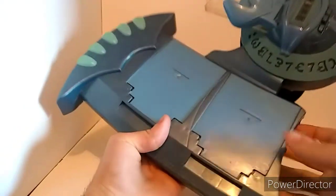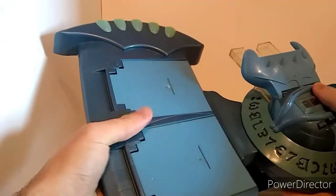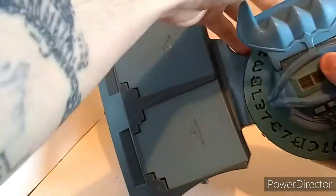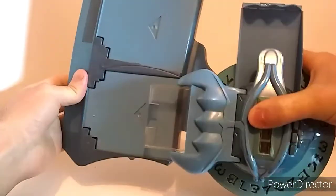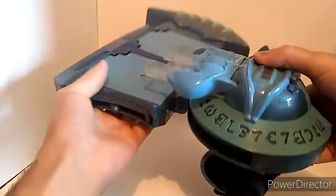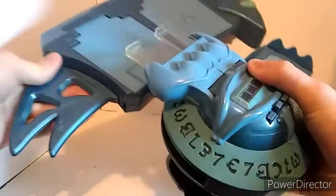It is a really big Dual Disc. When you have it on your arm, the whole thing switches over like this — so it's perfectly aligned for dueling your opponent.